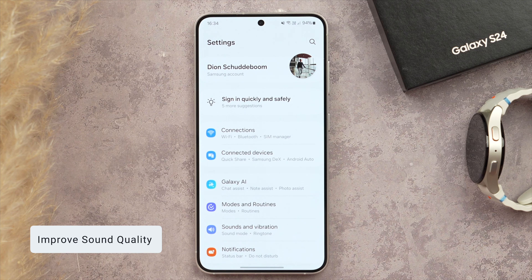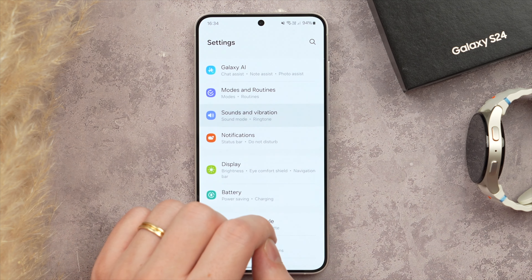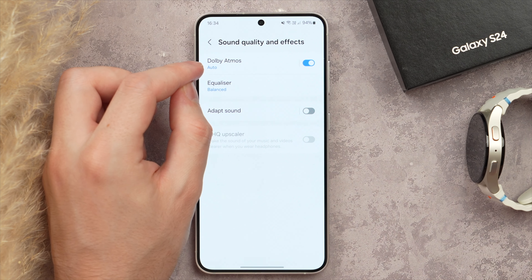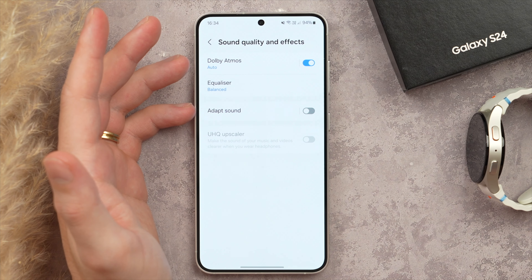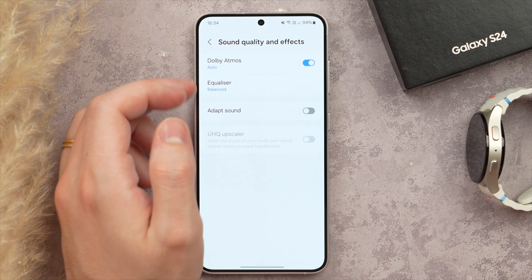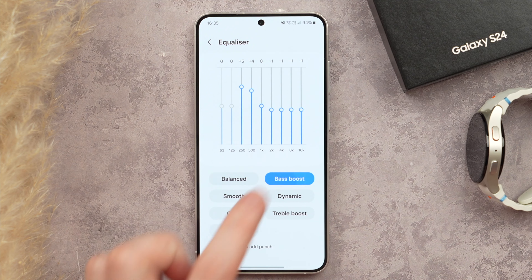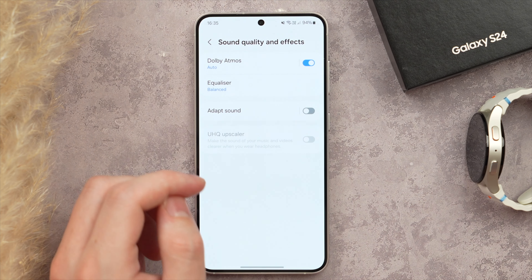Now let's improve sound quality on your Galaxy S24. In Settings, scroll to Sounds and Vibration, then all the way to Sound Quality and Effects, and make sure Dolby Atmos is turned on. Dolby Atmos improves sound quality particularly when using headphones or speakers — it's a broader frequency tuned to give you more detail. I don't understand why it's not on by default. Beneath that, you also have the option to create a custom EQ or choose profiles like a bass boost, or keep it on the default Balanced setting.